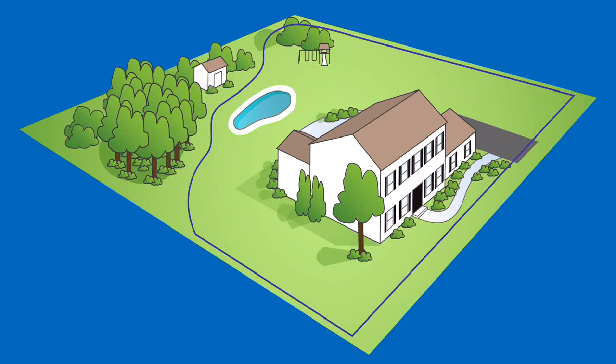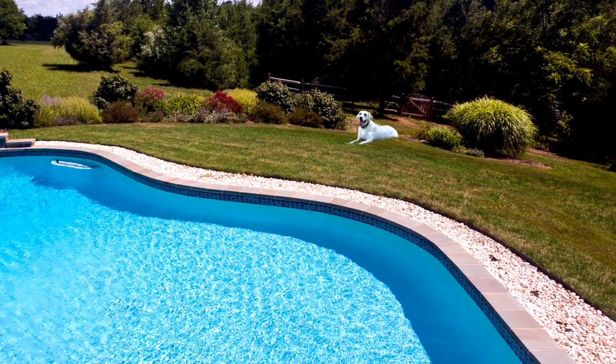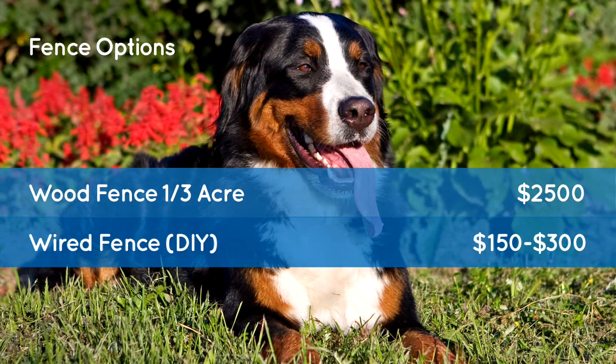A buried wire fence offers you flexibility in layout, and even lets you create exclusion or off-limit zones for your dog, like around a vegetable garden or a pool. There's no maintenance with these systems, but if you sever a wire digging a garden, for example, it'll have to be repaired. An in-ground kit will cost you around $150 to $300, but budget more if you'll be hiring an installer.